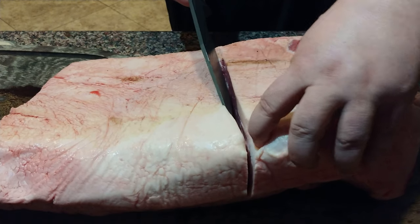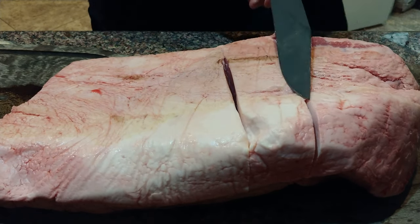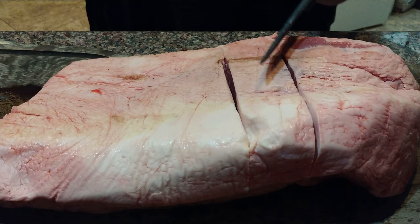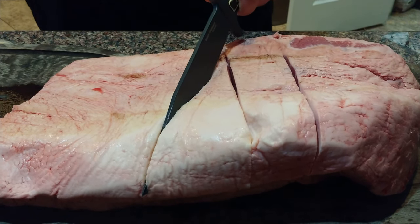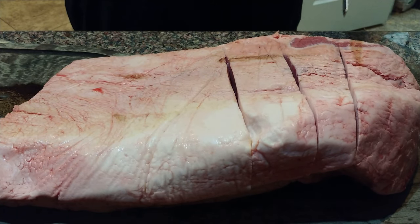Oh my gosh, look at the devastation. I paused it because my wrist was hurting me after these two cuts. It wasn't horrible pain, but it was just enough to jar it so you could feel it in your wrist.